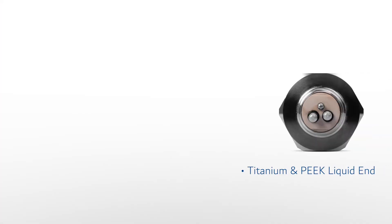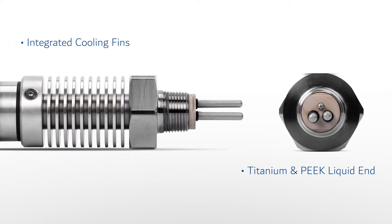The CR301 is produced with a titanium and PEEK liquid end to allow use in highly corrosive and aggressive applications. The sensor design also incorporates integrated cooling fins for enhanced cooling and insulation of the microprocessor.